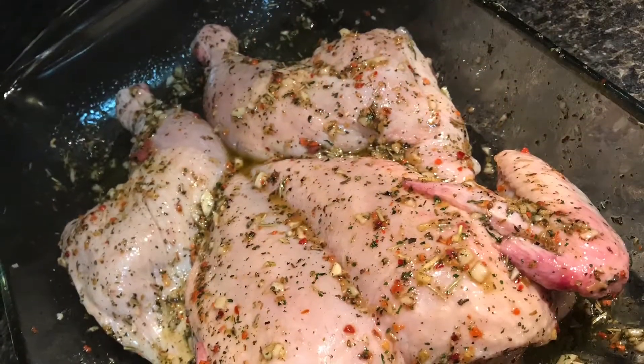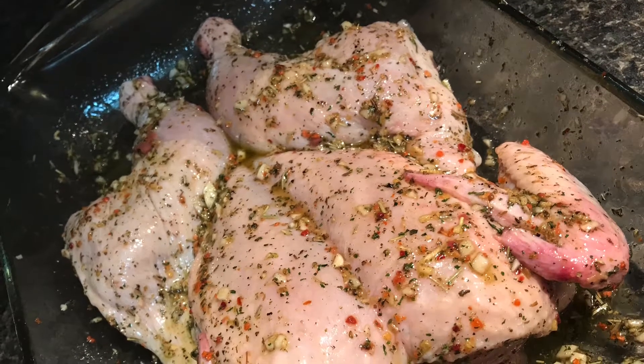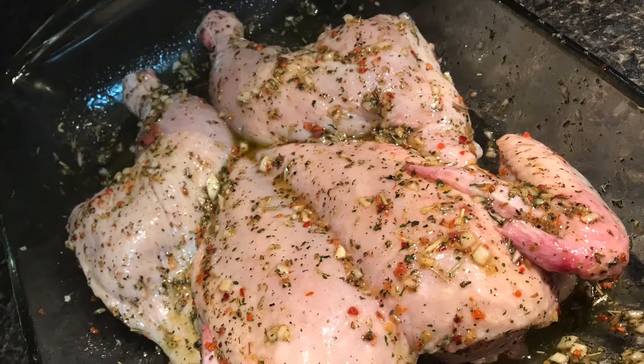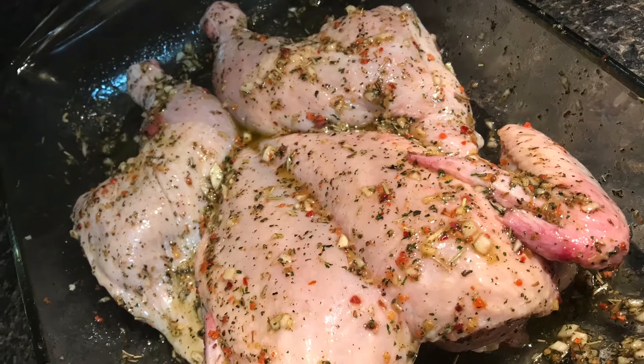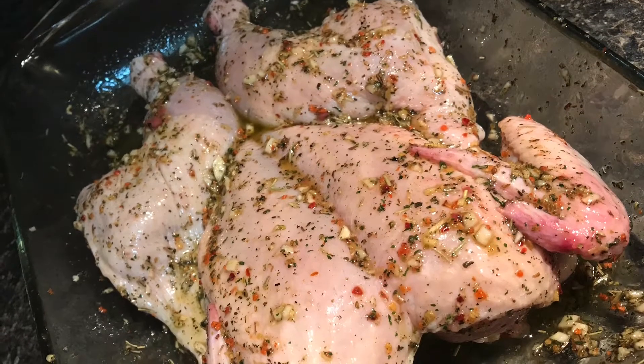The first thing you do is take out the backbone of the chicken — and if you've ever seen that science fiction show Predator, you'll know exactly what I mean by taking out the backbone. Just use your scissors and they'll cut it just fine. Also marinate it in some fresh garlic, basil, thyme, and rosemary and you're good.